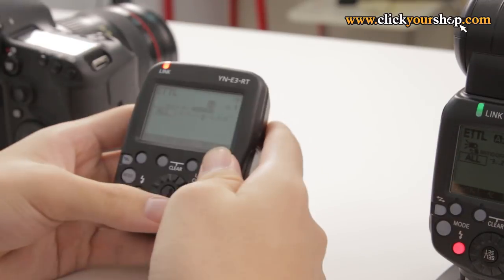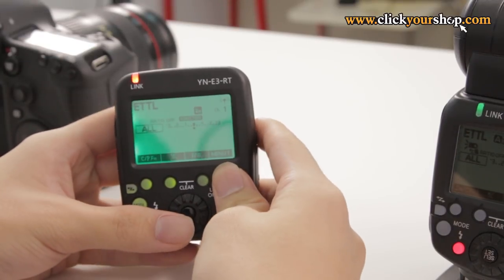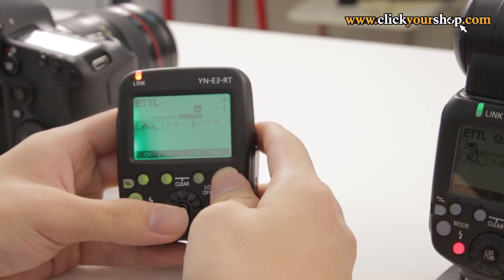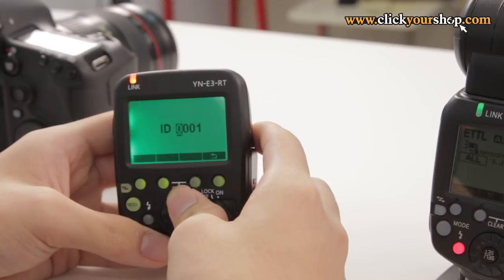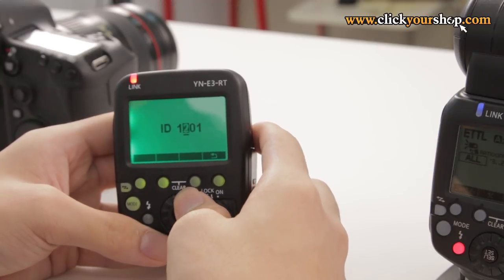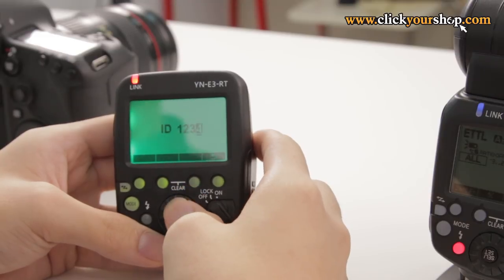The RT protocol uses a 4-digit ID code system, so you need to make sure the IDs on all your units match. Pick an ID code to enter into your Master Transmitter unit — for demonstration purposes, let's use 1, 2, 3, 4. On your YN-E3 RT, cycle through the menus until you see ID, select ID, and then key in 1, 2, 3, 4. And then that's done.